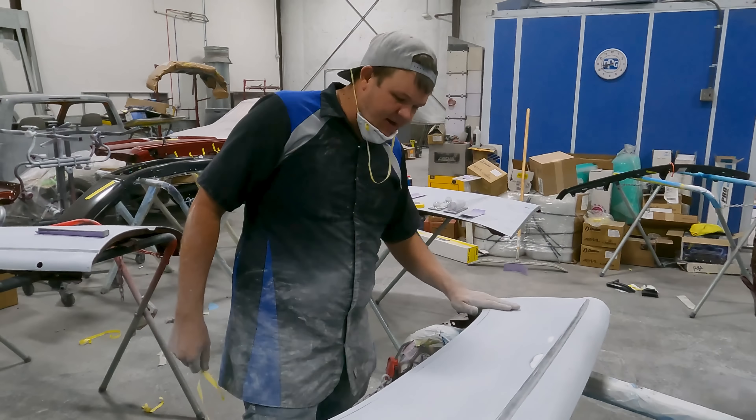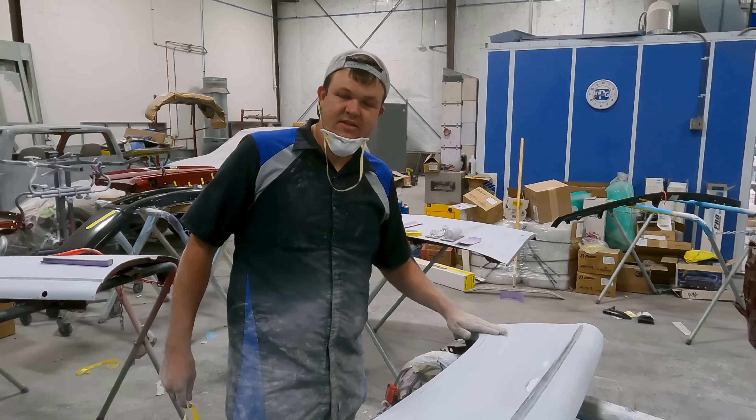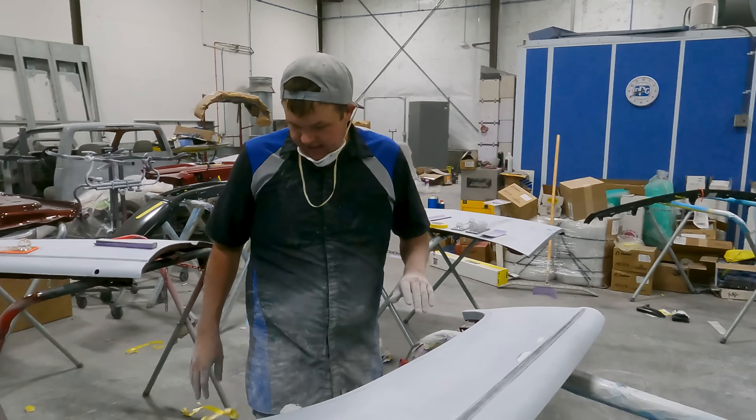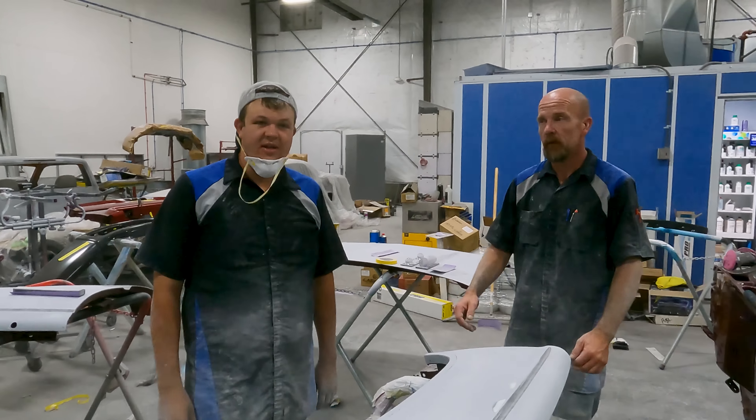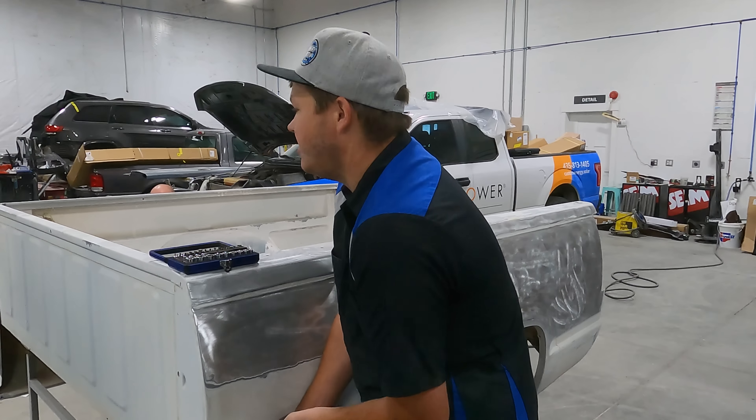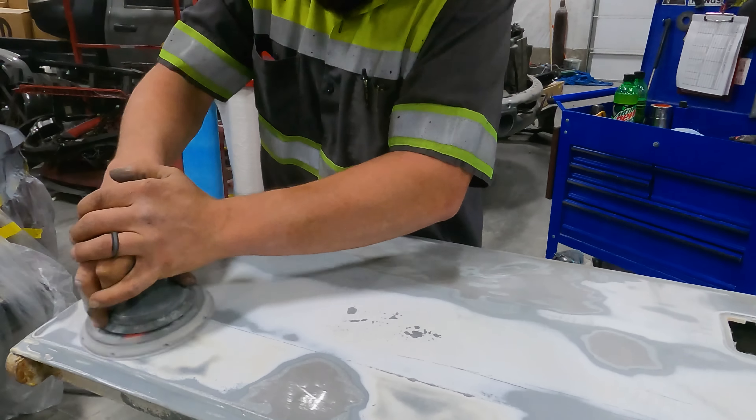We've got our line all crispy — we'll round that off with 600 so it has a real nice transition. This one just needs a little bit of spot work. We're tired, so it is tomorrow. Cody's starting on the metalwork, Hillbilly's over there stripping the tailgate, and Denski's slinging the camera.